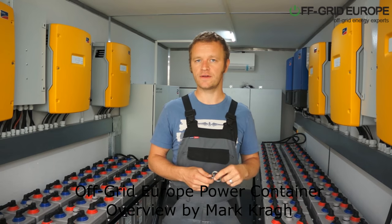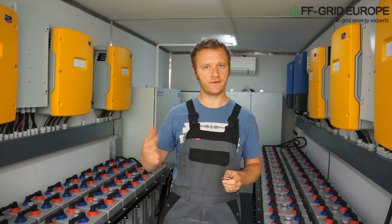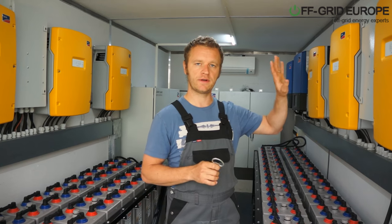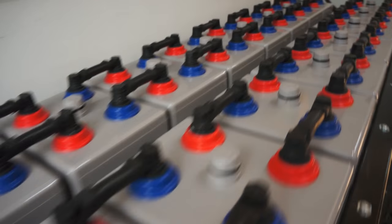This is Mark from Off Grid Europe and I'm standing here in the Off Grid Europe power container. I'd like to talk about this container itself and what the possibilities are. This unit comes already with your inverters and your chargers. It has the batteries already installed, the racks are there, and all the cables and wiring are already put into the trunk and into the wall.